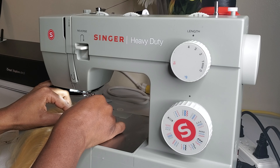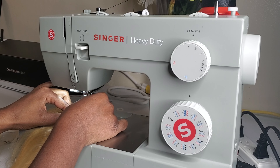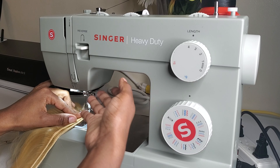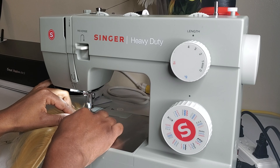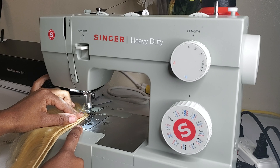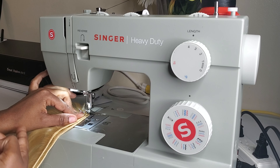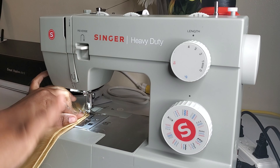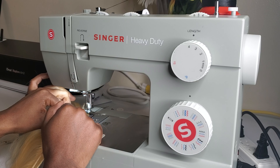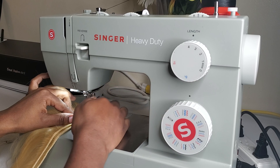Another trick I do to ensure my tracks are very close to each other without overlapping is that I actually let them overlap slightly before I put my presser foot down. I let them overlap just a little bit, because when I put down my presser foot, it actually separates the tracks, leaving them right beside each other in exactly the spot I want them to be. I'll show you a close-up of how it looks after I put the presser foot down.